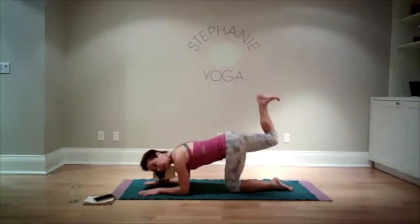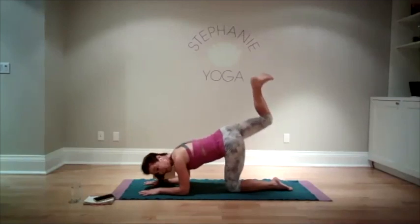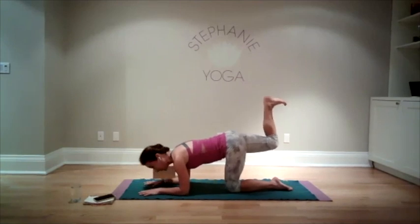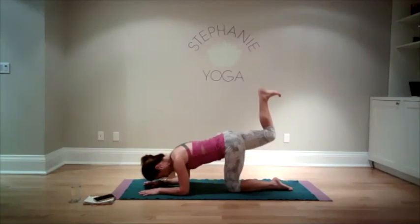Rest your leg at any time and come back up. If you want, bend your knee at 90 degrees — try to have your hips feel as level as possible, so you're not hiking up. Level off your hips and we're going to do 10 pulses to the ceiling: ten, nine, eight, seven, six, five, four, three, two, one. And release.